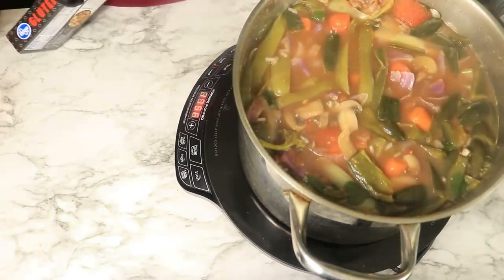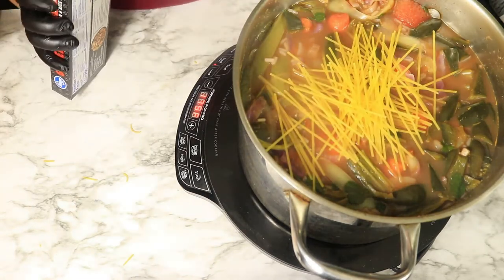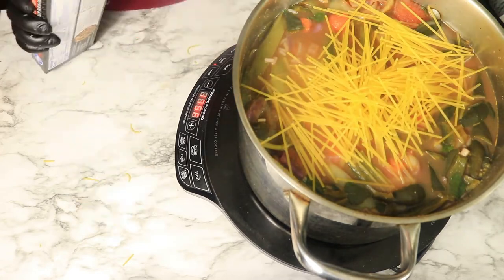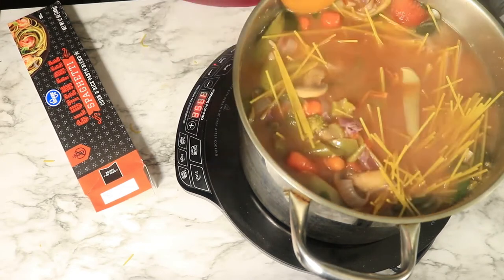I have a corn and rice pasta blend. You can add wheat pasta or you can just stick with your potatoes and rice — it's whatever you prefer. You want to at least break your pasta in half so it won't be a lot of stringy noodles in your vegetable soup. The pasta is the last thing that I add to the vegetable soup because it takes at least 10 minutes to cook.